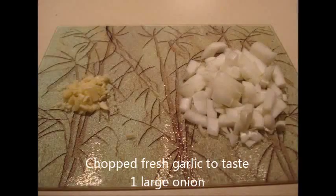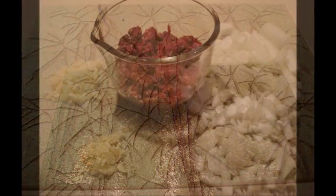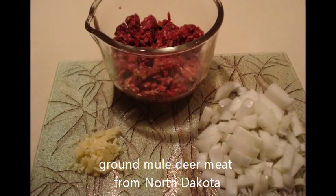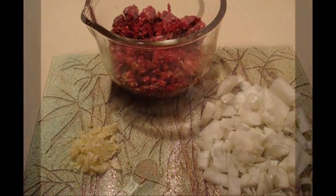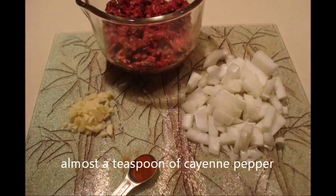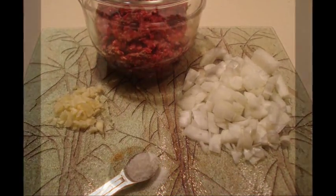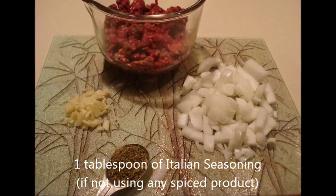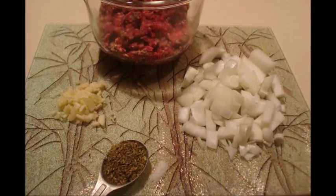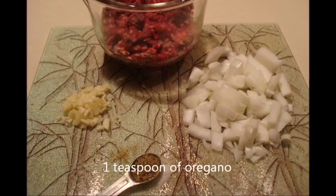Venison spaghetti coming up. Chop up some garlic, some onions, and start getting your meat ready. Go to North Dakota, get yourself a mule deer. Get your red pepper together — I used almost a teaspoon. Sea salt is what I use, if you're not using any other salted products. Get your Italian seasoning ready and your oregano.